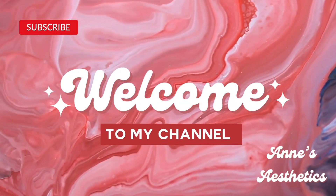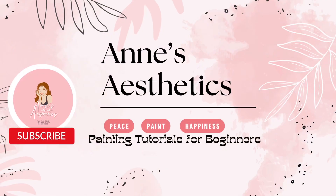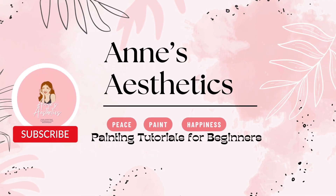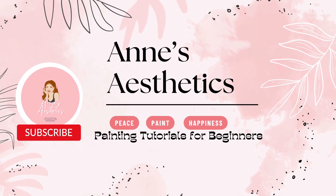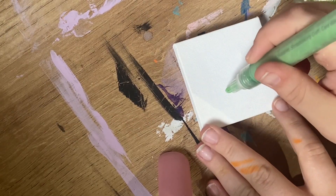Hello everyone and welcome to my channel, Anza Aesthetics, where hopefully I can bring you a little bit of positivity, happiness, and just a vibe through painting that is made to cater towards beginners and people who are just in it for the hobby.